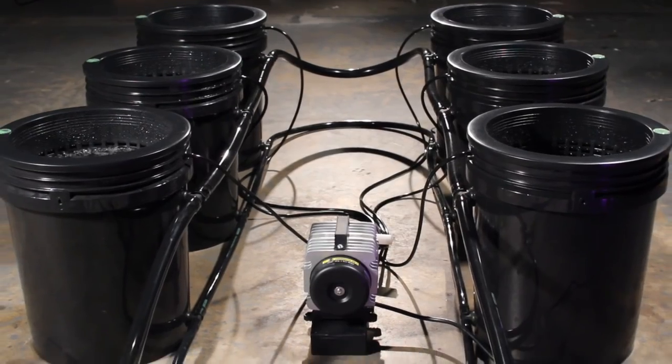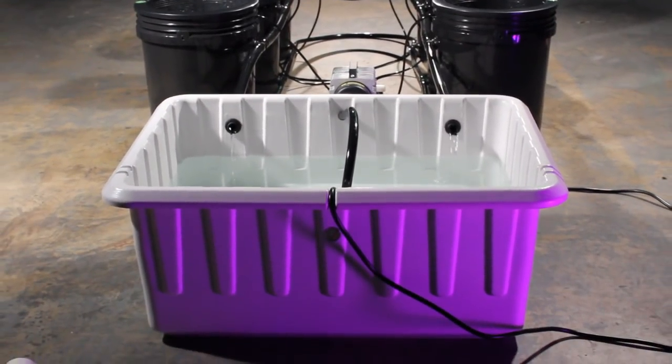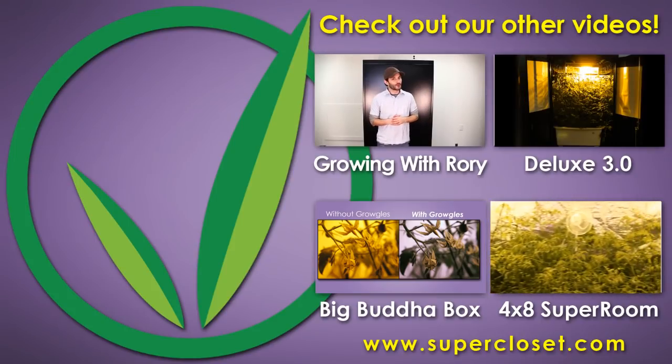Every Super Closet System comes with everything you need to start growing today, lifetime customer, technical, and growth support, and a 3-year warranty. Only from Super Closet.